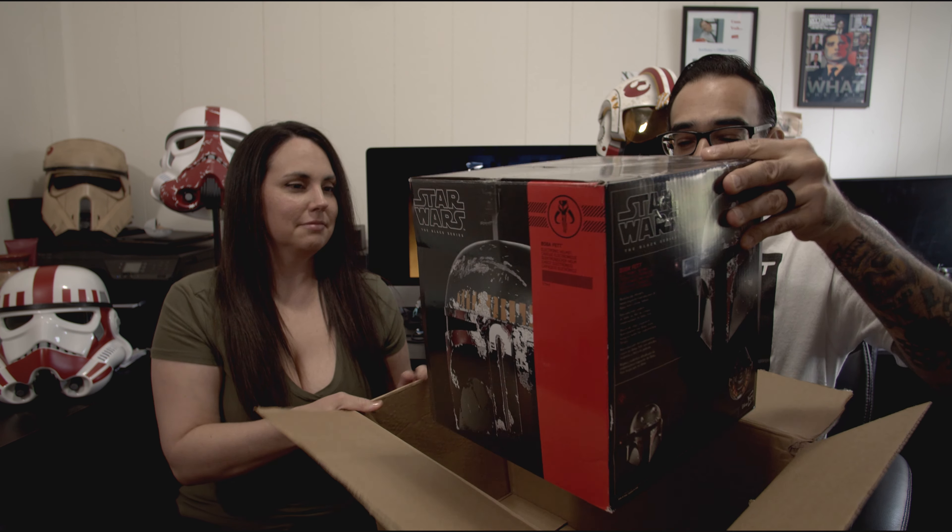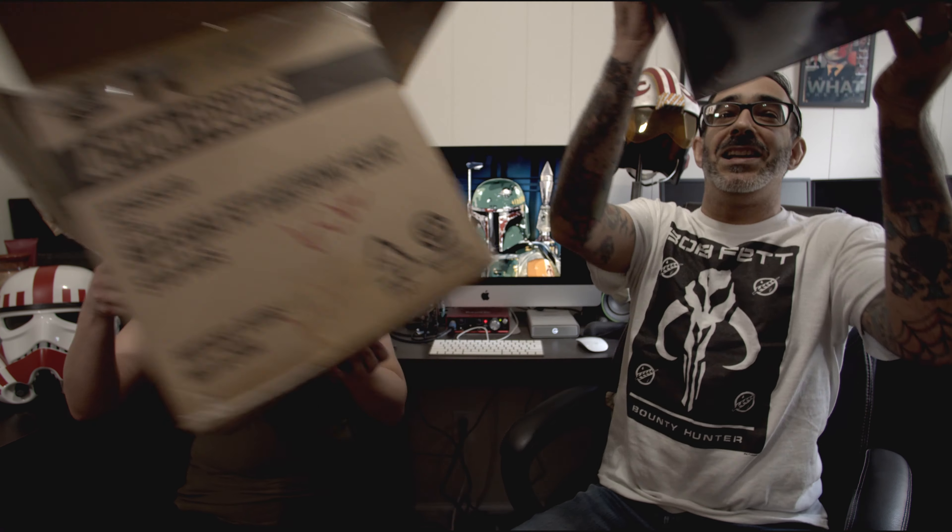We have a second one coming from Best Buy — we ordered two. And here it is!